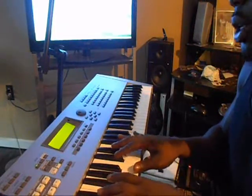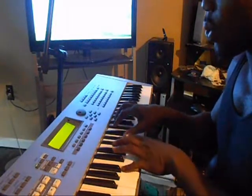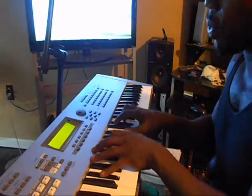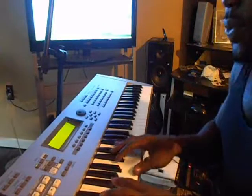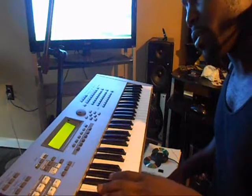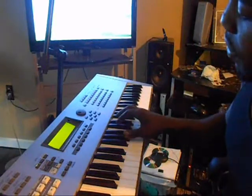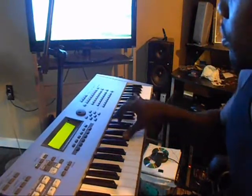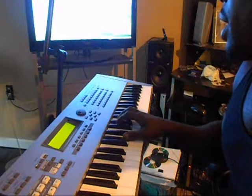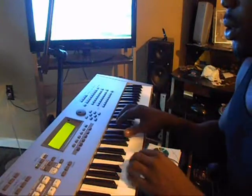Now we're going to get to the second part. After you get to your one chord — here's my worship. Left hand is going to be B and Gb. You're going to do an Ab, Db, Eb. You're going to do an Ab, Db, Eb — same thing.